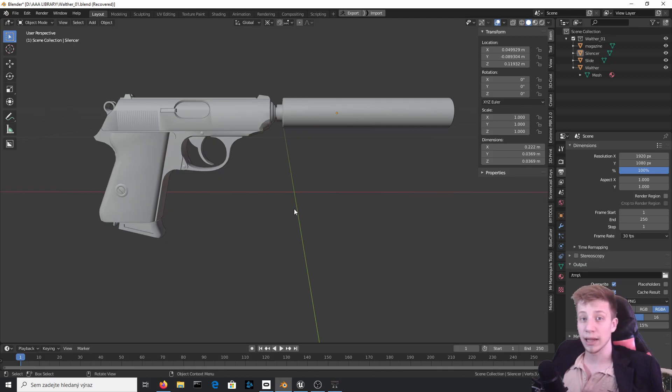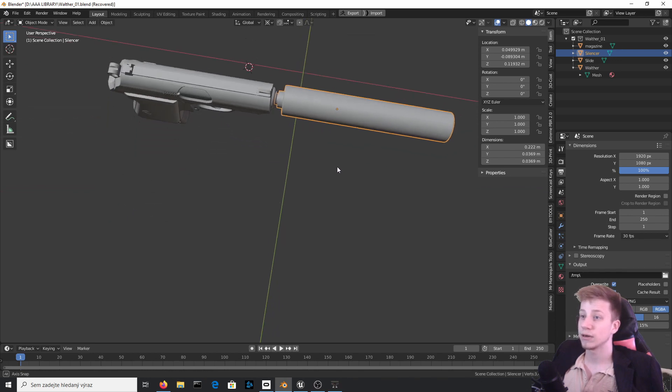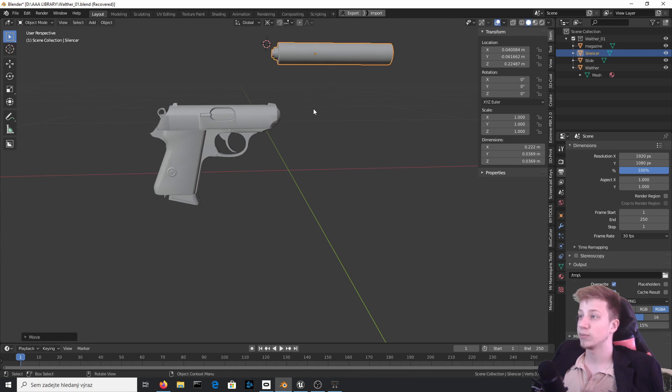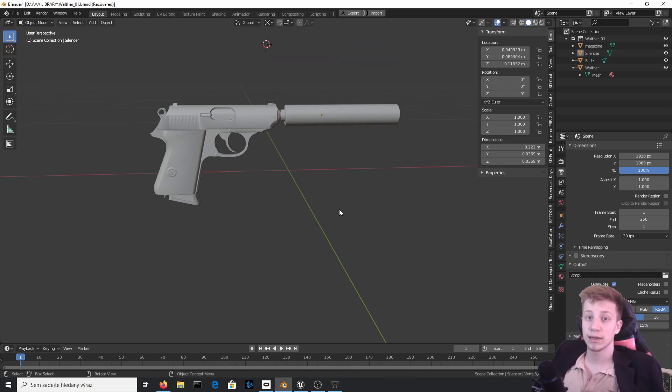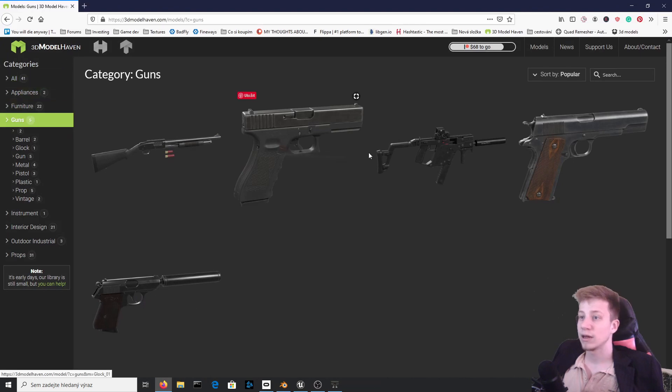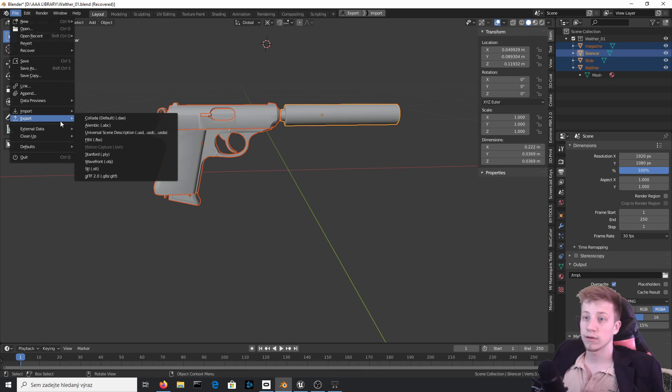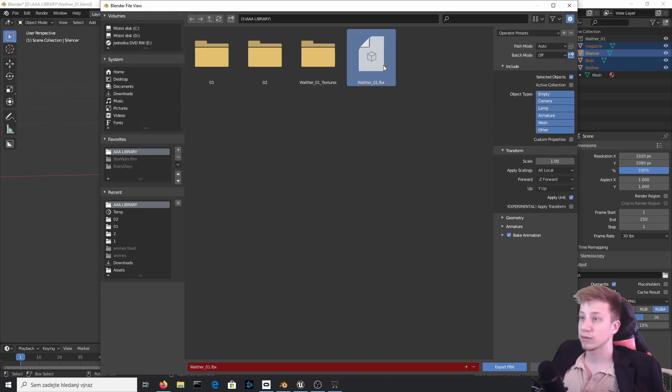So let's get to it. We will start in Blender, and that's simply because we need to make sure that the part of the gun that you want to change or adjust needs to be set as a separate mesh. For example, this time we will change the silencer, so you need to make sure that it is a mesh by itself. By the way, if you want to know where this gun is from, it's from Model Heaven where you can download whatever you want — I use this Walther, link in the description. So now you can take all this and export it, select everything and export it just like this. Make sure that you export only selected.